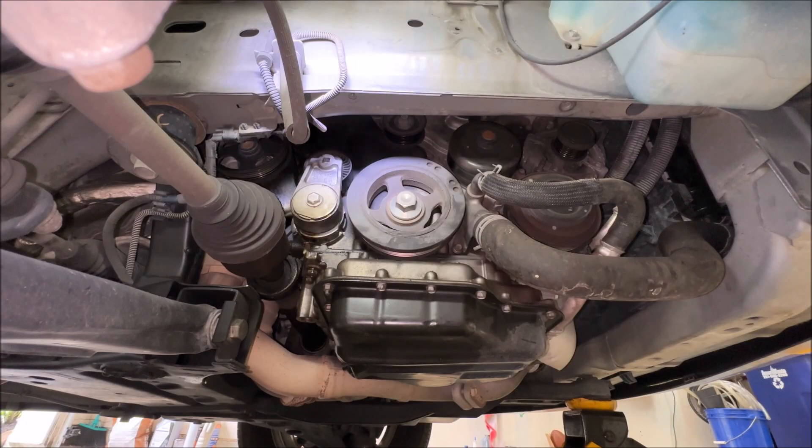Running the engine with the belt off — if you still hear that ticking noise, that obviously points to the harmonic balancer because nothing else is spinning on the engine. I can still faintly hear the ticking noise I was worried about, so I'm pretty confident it's the balancer that is on the way out.